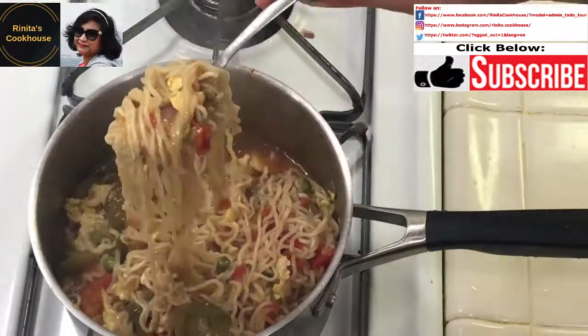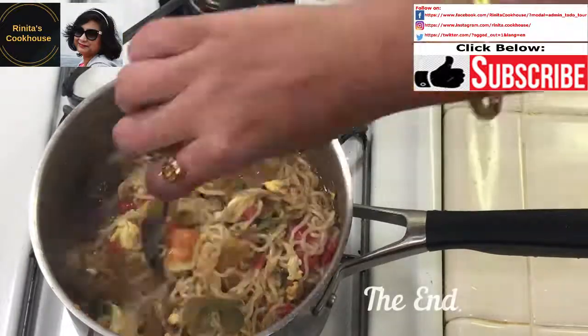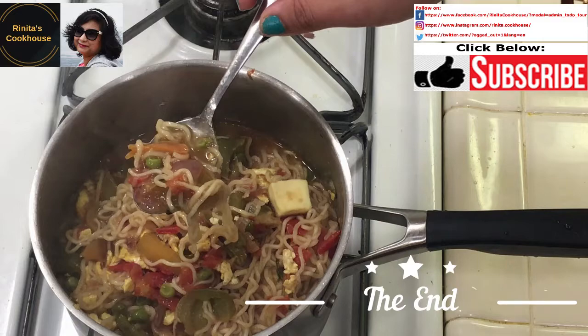Please encourage me by clicking on the like, subscribe, and bell icon. You can also follow me on Facebook, Twitter, and Instagram. I will be back soon. Bye!